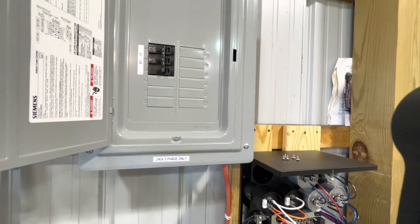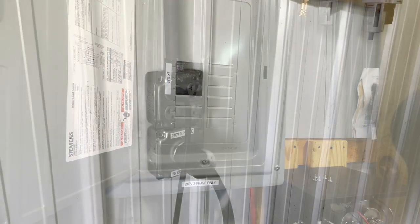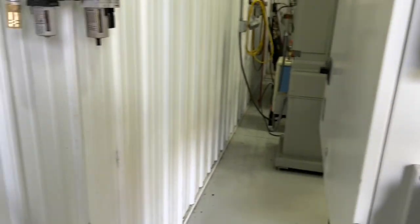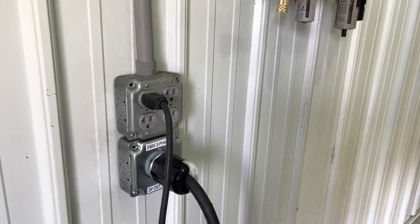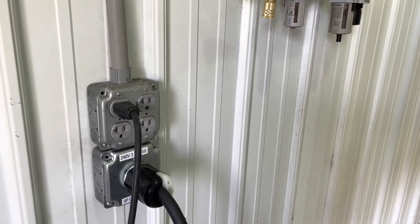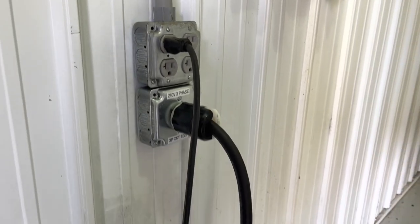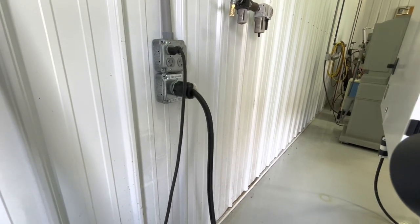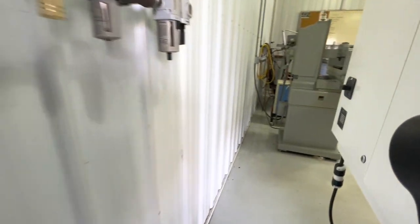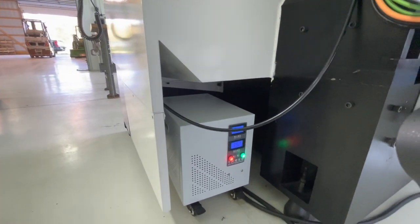We flip this on and head over to the Syil. The wiring goes up into the rafters and through the attic of this section of the shop. Here's my three-phase coming in, and then that runs over to this transformer.